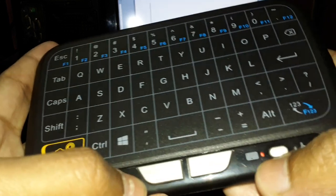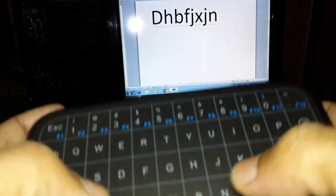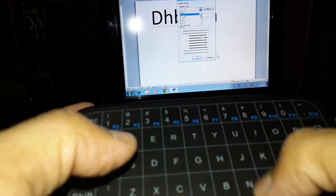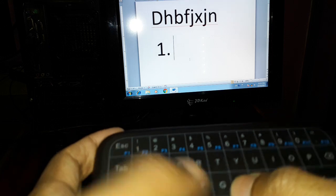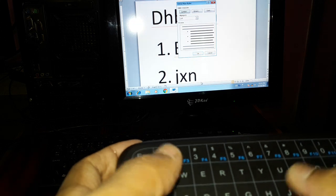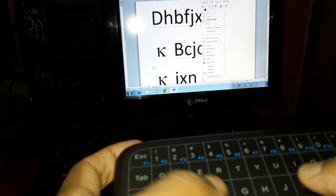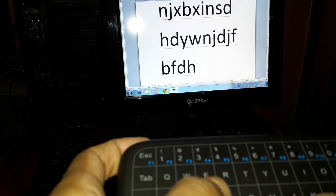If you would like to close something, press OK and you can close it. Press this button again to use it as a keyboard — make sure the light is glowing — and then you can type anything. Press the Enter key to confirm. It's very simple and easy to use.